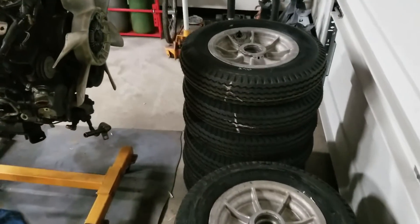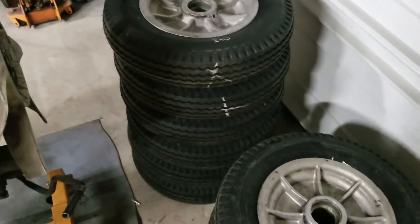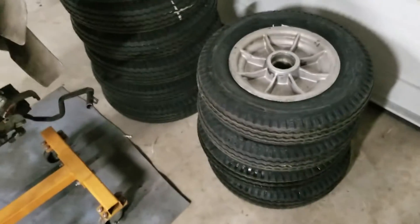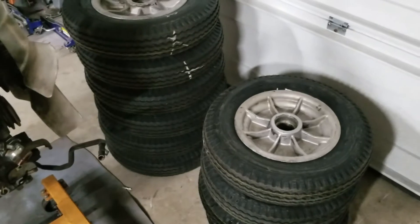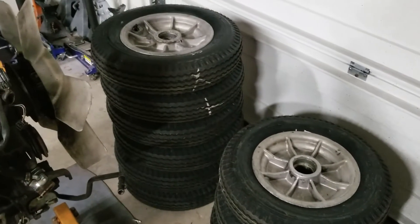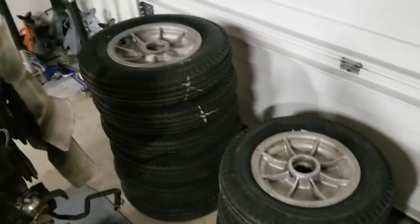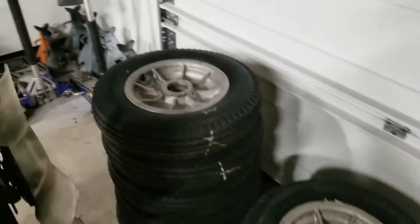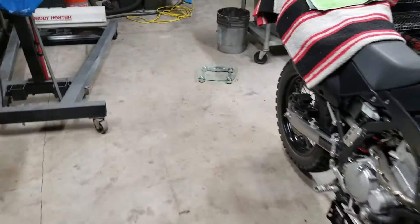What I want to do first is show you guys the difference between the weight of the tubed and slimed and foam filled tires. There's quite a bit of a difference that I noticed, and I want to make sure you guys understand that. So I got a scale set up over here, let's get that going.